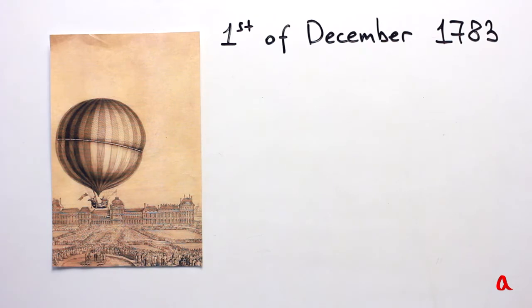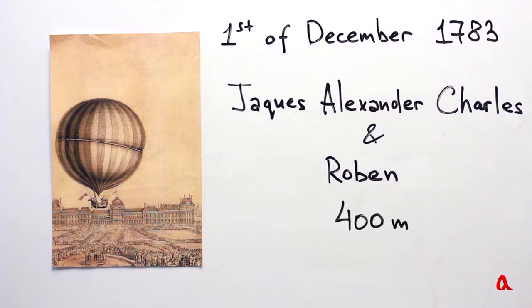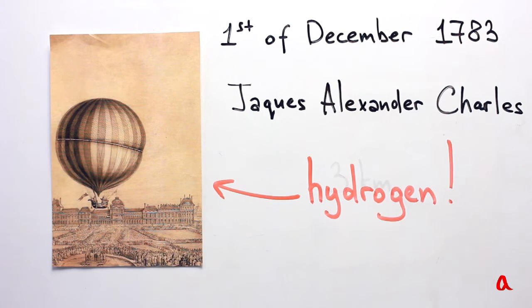Jacques-Alexandre Charles made a flight on an aerostat of his own design just 10 days after the Montgolfier flight. With his companion Robin, he flew 36 kilometres in two hours at a height of 400 metres. Right after landing, Charles rose into the air one more time, reaching a height of 3 kilometres. Charles' apparatus differed from Montgolfier's in that it was filled not with hot air but with hydrogen.